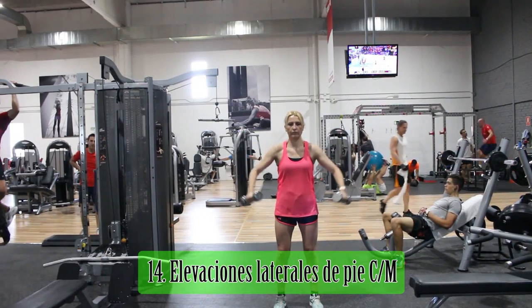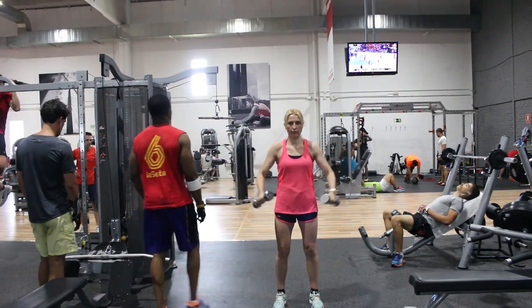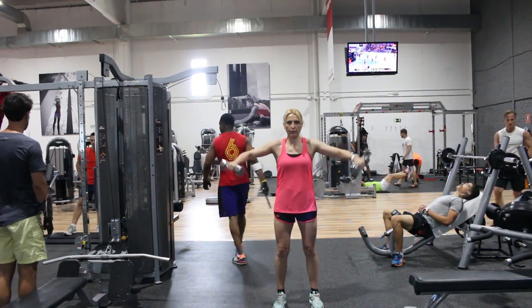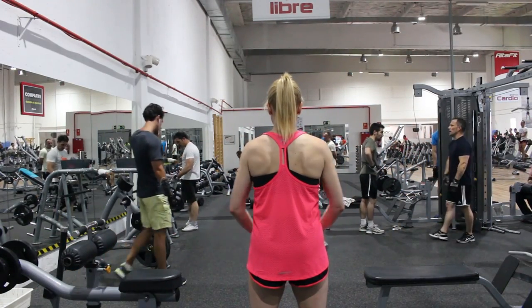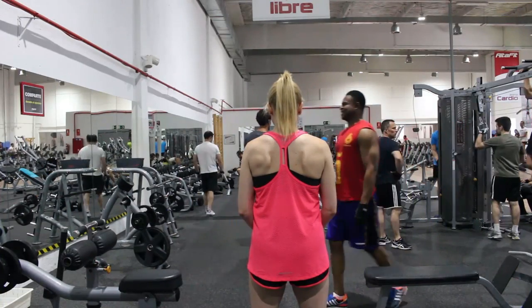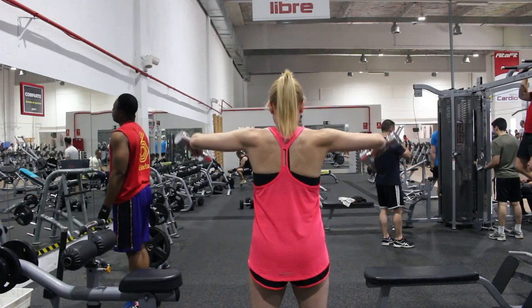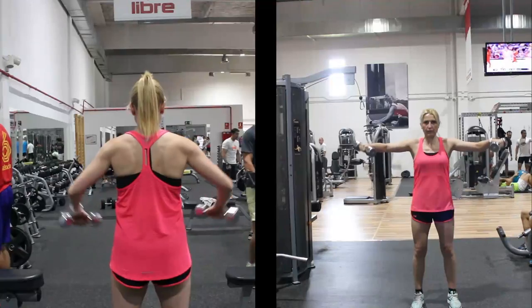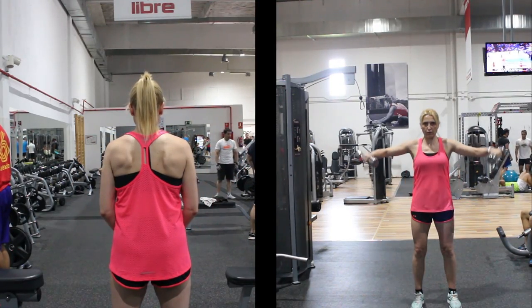Las elevaciones laterales con mancuernas son un ejercicio de aislamiento que trabaja el supraespinoso y el deltoides medio. La posición de partida puede ser por detrás de la espalda, a los lados o por delante de las piernas. Los codos deben mantener una ligera presión; a mayor presión de codos, mayor trabajo de trapecio. En el punto más alto del movimiento se deberá formar una línea entre hombro, codo y mancuerna, evitando la rotación externa del húmero. Si acaso, la mancuerna colgará ligeramente desde el codo.